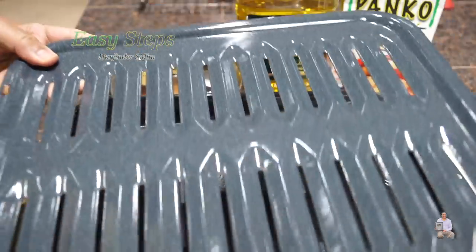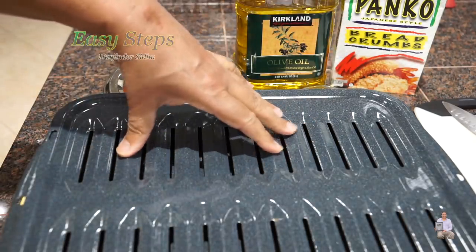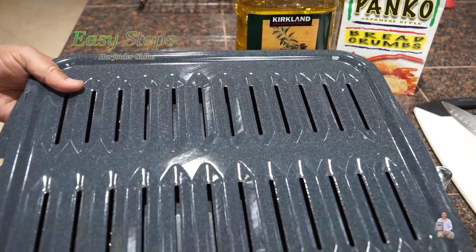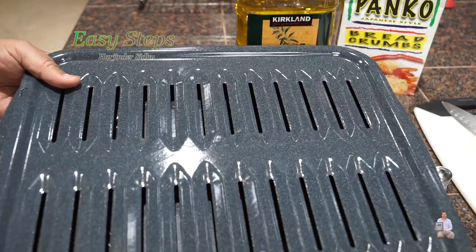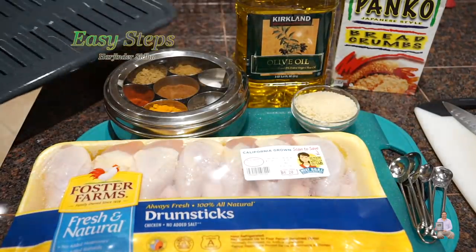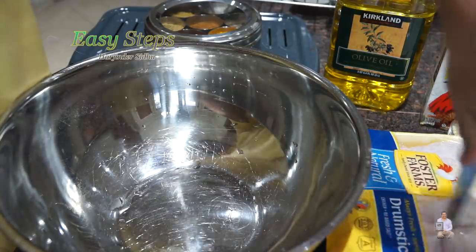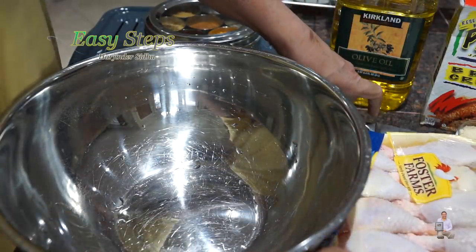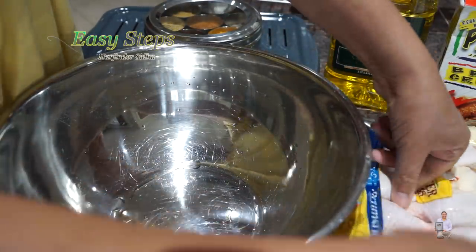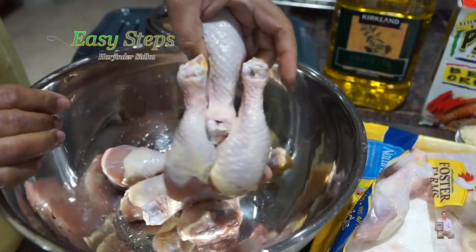When I make chicken in the oven, I always use a slotted vented tray which has a bottom tray and a top tray, and I always fill water inside. Many people are requesting how they can substitute if they don't have that tray, so today I'm going to simplify this method and share the most easiest and economical method.